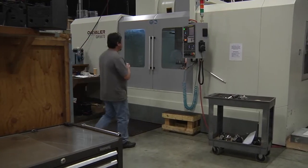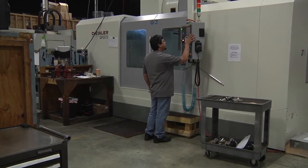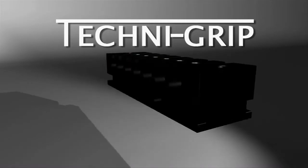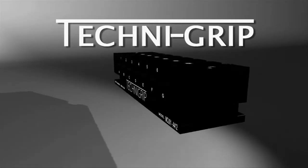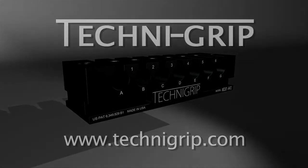This video has demonstrated a unique way to overcome warping and material stress relief when using a Technogrip. If you're interested in learning more about the Technogrip platform, please visit our website at www.technogrip.com.